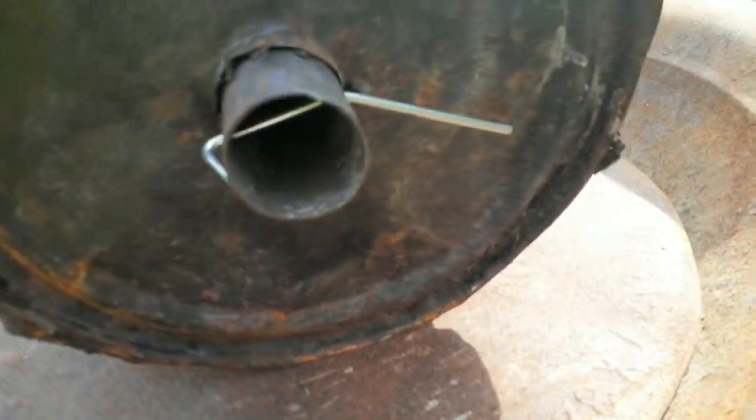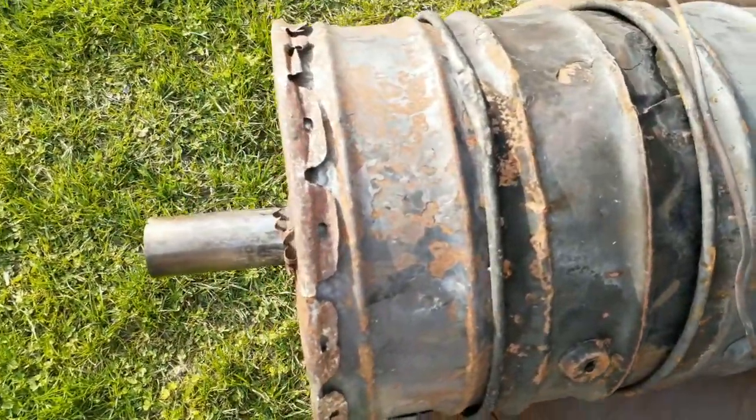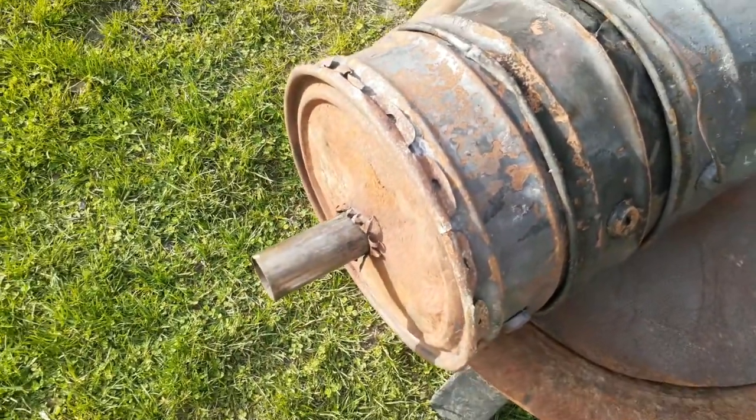So here we're going to use another configuration of two barrels together with a pipe running through them. These barrels are smaller than the two barrels I used in my other video.